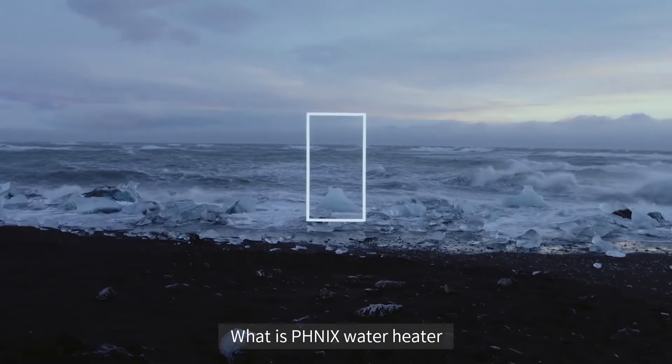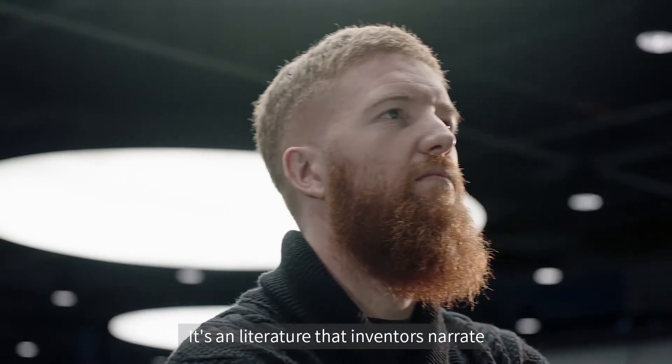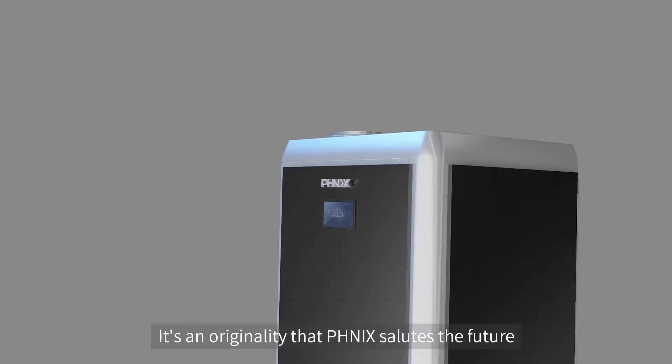What is Phoenix Water Heater? It's a literature that inventors narrate — an originality that Phoenix salutes the future.